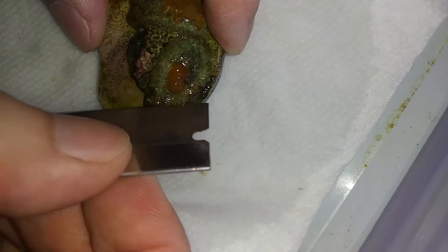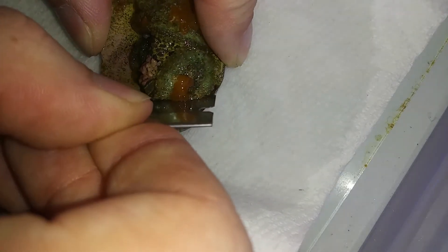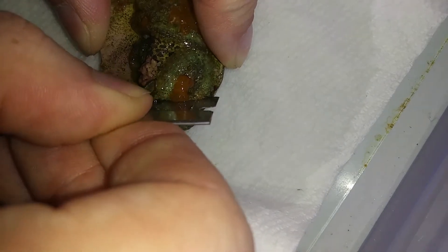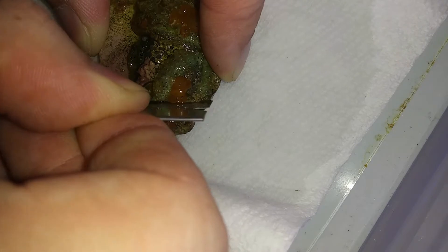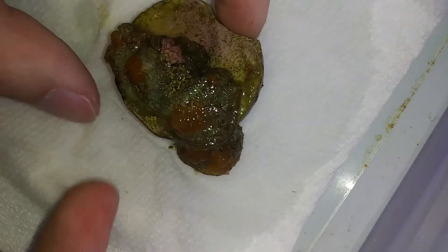I believe that the mouth is right here, so what I'm going to do is just go cut straight down. I'm going all the way to the ceramic and then I take the razor blade and I push just a little bit to the right and a little bit to the left — just like that. That should help ensure that the two pieces, hopefully, don't grow back together.